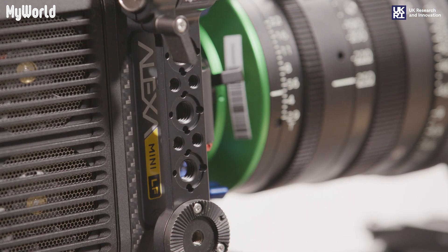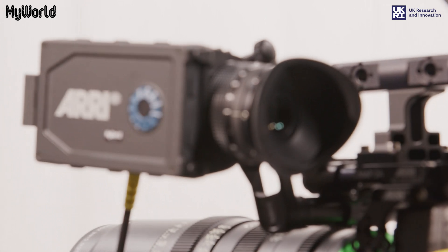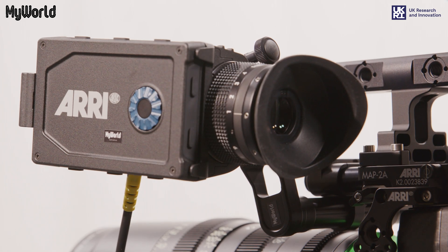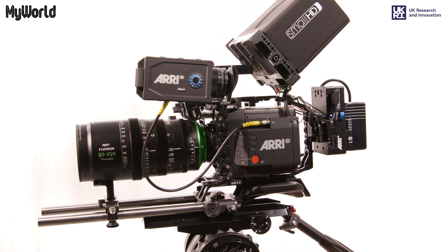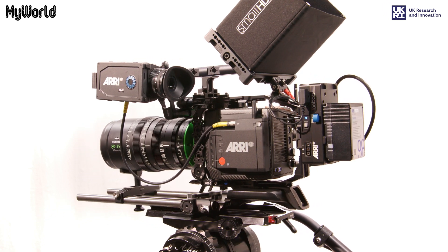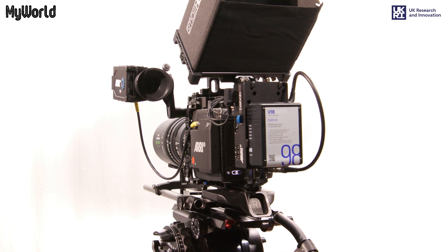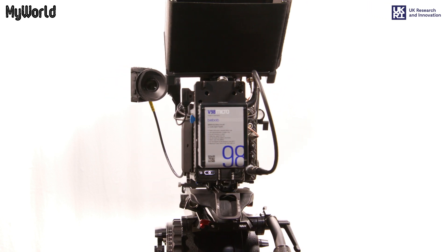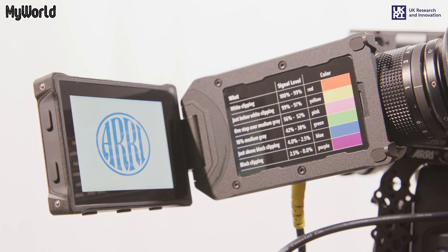It uses Arri RAW and Apple ProRes recording formats, can capture 14 plus stops of dynamic range, and uses the Codex Compact Drive 1TB recording media. It also features three internal full-spectrum neutral density filters, two built-in microphones, an additional external Wi-Fi antenna, and comes with the Multi Viewfinder MVF2, which includes an OLED display with a 4-inch flip-out LCD monitor.